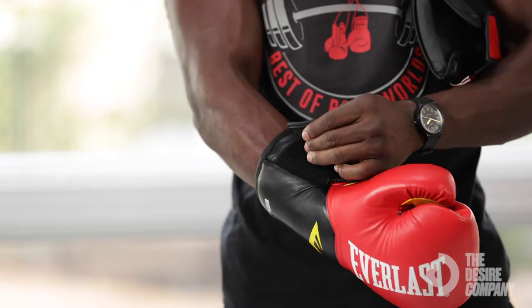If you're boxing and the foundation is not correct, you can actually hurt yourself — you can break your wrist or sprain your wrist. These give you a nice secure comfort around the wrist area, which you've got to love. And then the strap here — it's all about the quality when it comes to Everlast.